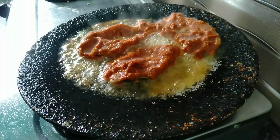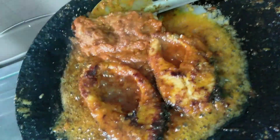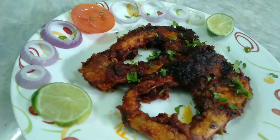Let's fry the fish on a low flame. Fry it for 10 to 15 minutes. Now we are ready to fry the fish in the final step. Please like, share, and comment.